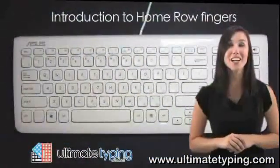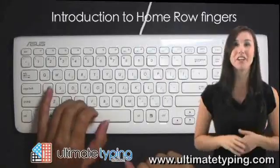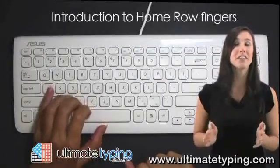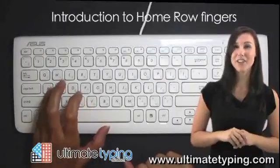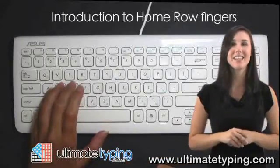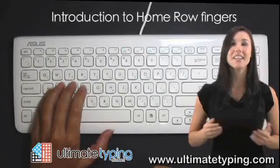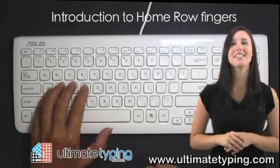Looking at the video hand chart, you can see that the correct Home Row placement for the little finger on your left hand is on the letter A. The left hand ring finger gets placed on the letter S. The left hand second finger gets placed on the letter D. And the left hand index finger gets placed on the letter F.